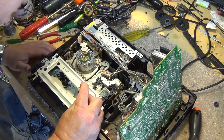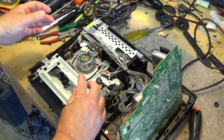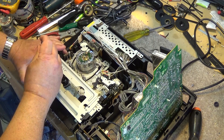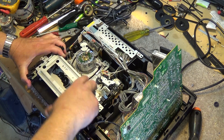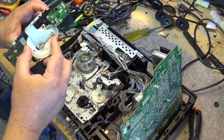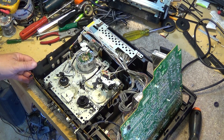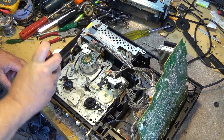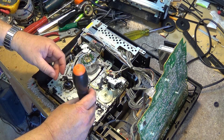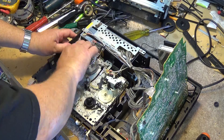We have to take out the four screws that hold the cassette basket in place because there are two more screws down in here that we need to remove in order to remove the chassis. And as you can see from this design, there's a control bar that operates the tape mechanism running right across in front of these two screws. Now we can see the mechanism better - we pull out these last two screws and then the chassis will lift out.